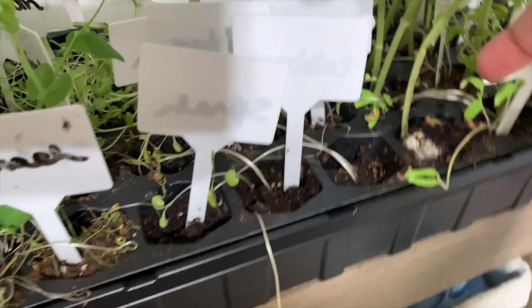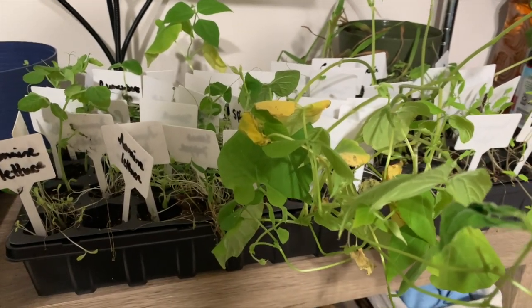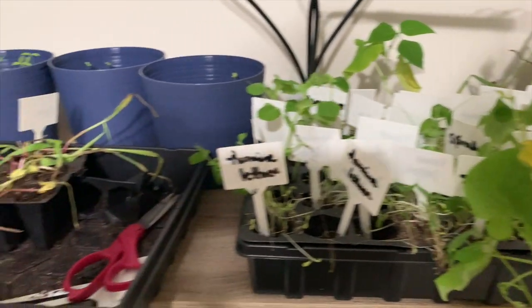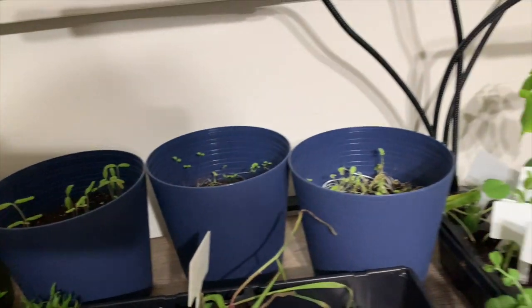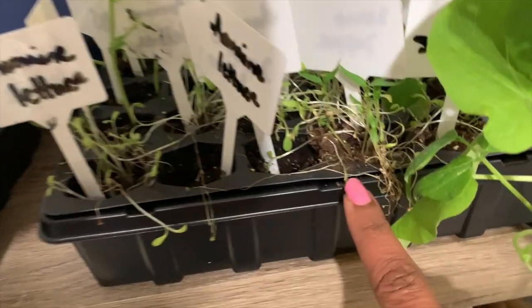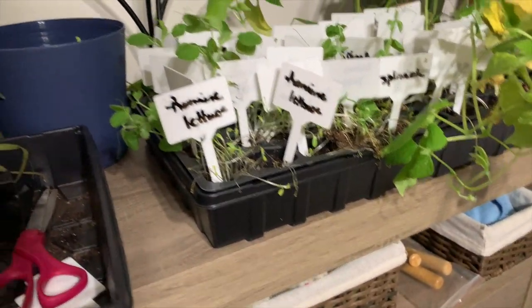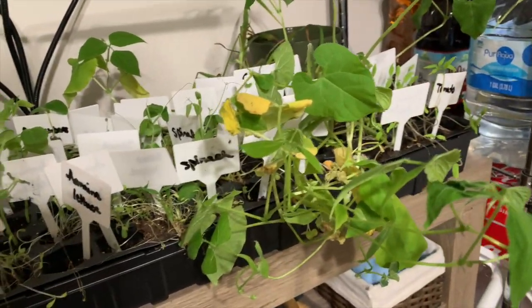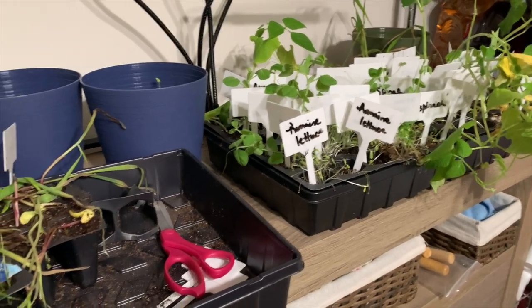I researched what the white-looking mold means and saw two different things — one source said it meant the soil was healthy, and another said it meant overcrowding. I probably put way too many seeds in because I wanted to make sure something would grow. I can't remember what's in this one tray and it's not growing at all. I'm just going to water these tonight. Some need water, some don't. I'm going to plant these remaining ones and get some of those fabric pots — I may put corn in one if it's not too late.